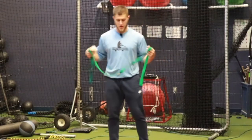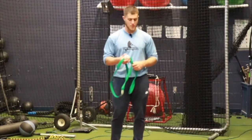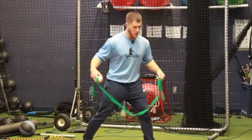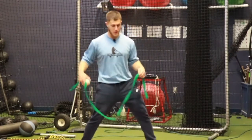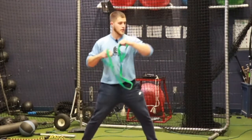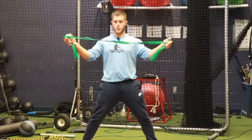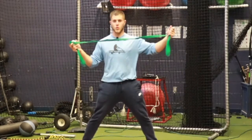This is one arm action cue that's been working pretty well for me lately, and it's simply: don't break the string, or don't break the rope. So if you think about arm action isolated, as you're going through your arm action, you don't want more rope on either side to be on one arm.